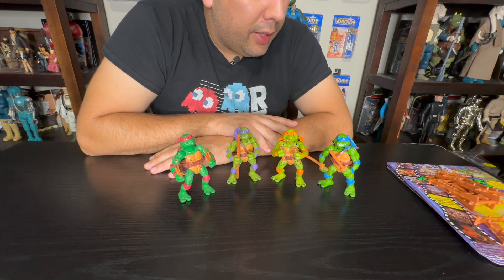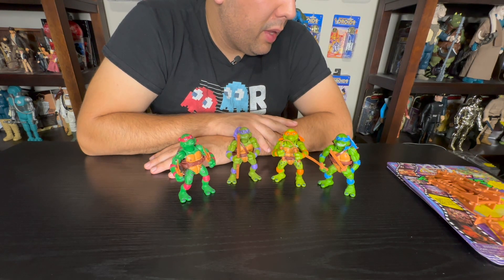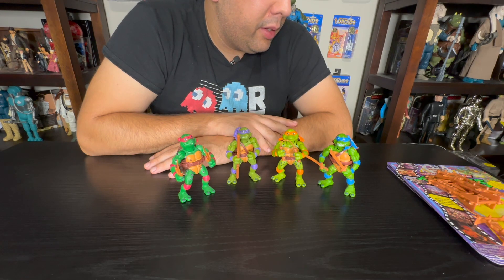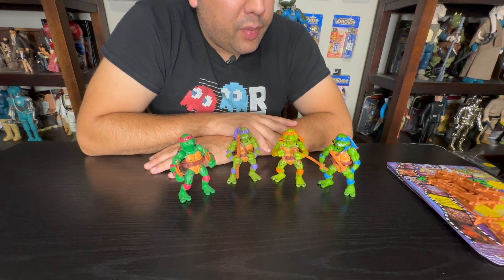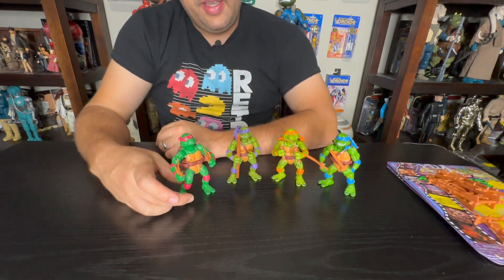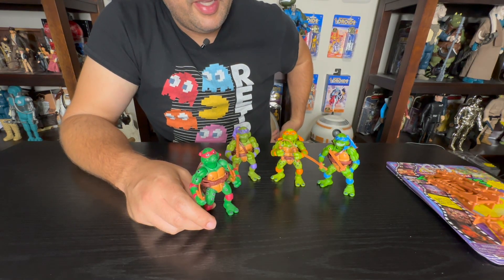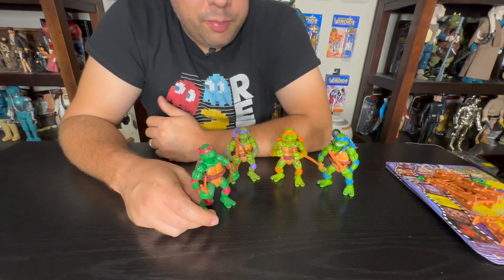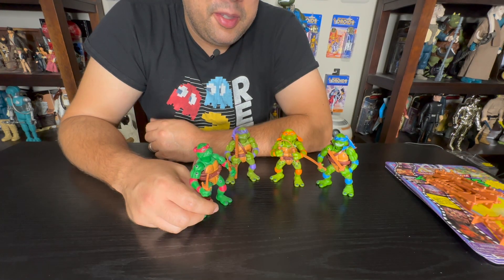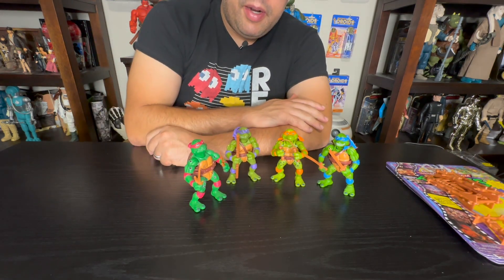We'll see how well this line sells, and hopefully they'll bring more — if we get that Splinter, his only real difference was the white cloak over the red cloak that came with the classic figure. And then the foot soldier — reissuing that would be fun because the original is still going for around a hundred dollars on the secondary market. He was pretty good for the time; he looked a lot like the screen foot soldier. They did a great job with that one.